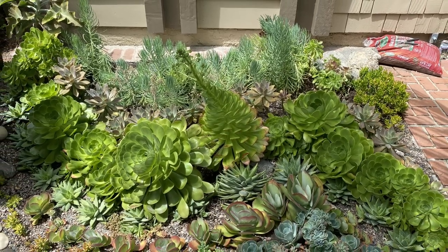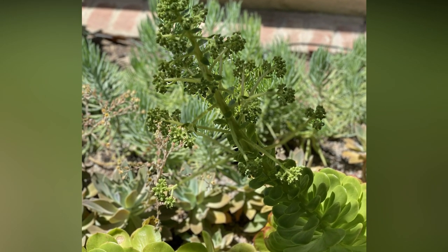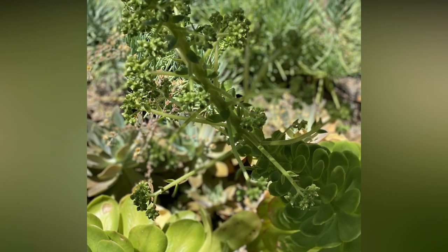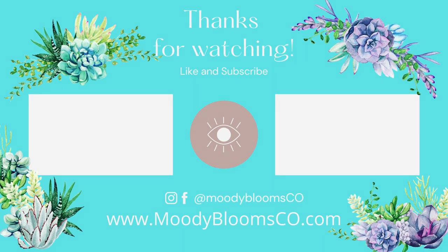I hope you enjoyed this video about the planters I redid in my parents' front yard — they needed some help! If you're new to the channel, hit subscribe and give it a big thumbs up if you enjoyed this video. We'll see you next time. Bye!